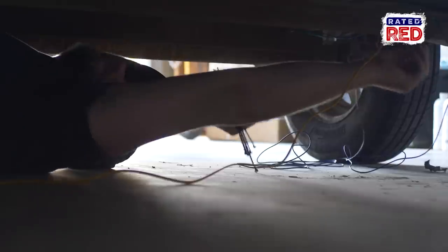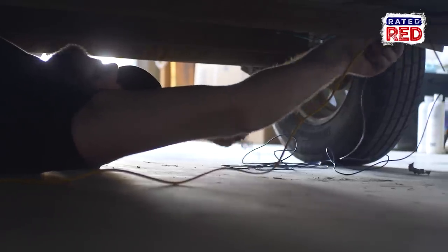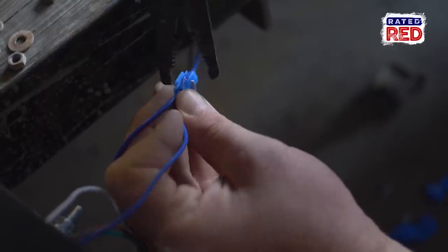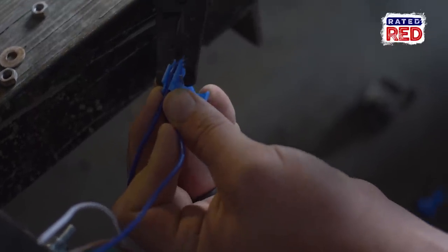If you have holes on both sides, you're going to run your driver side light — which is your yellow and brown wires — down your driver side, and you'll run your passenger side lights — which are your green and brown wires — on the passenger side. With these lights having reverse lights, our fifth wire is blue, which is our reverse light. We're going to run that down one side, connect it, and then split it over to our other light so that both reverse lights come on at the same time.